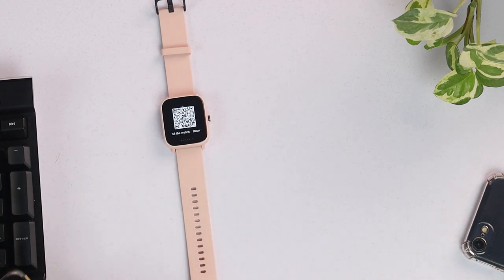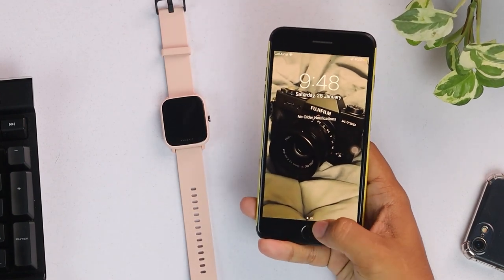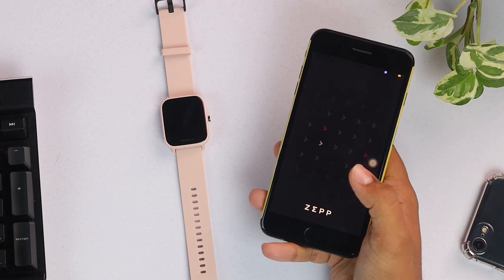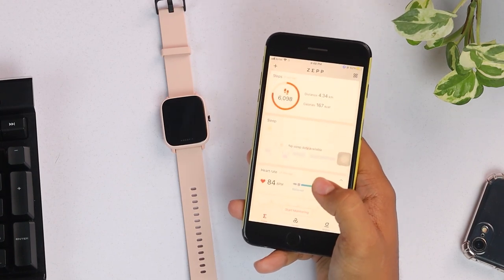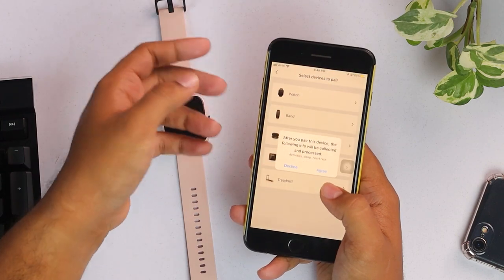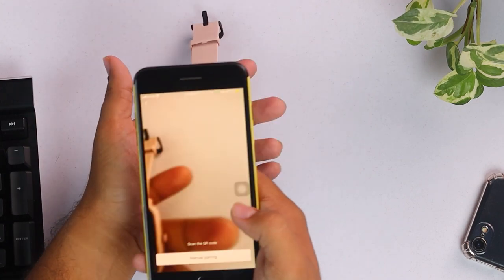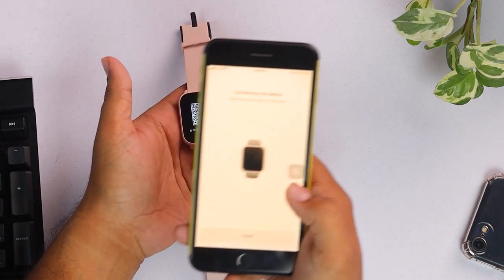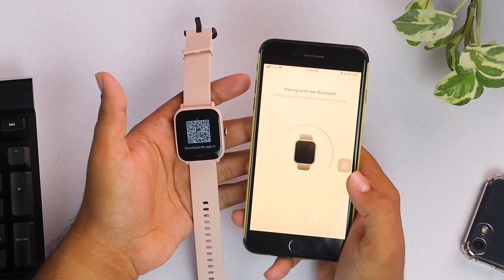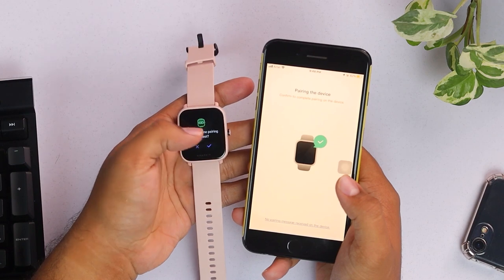Now let's see how to connect this smartwatch with an Apple device. As you can see, I have an Apple device here and here's the Zepp app. On the top left corner with the plus button, we're going to select watch and have to scan the code on the smartwatch. Pairing with Bluetooth. Pairing request accepted.